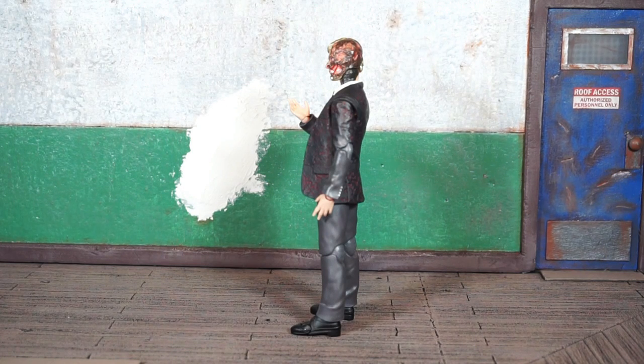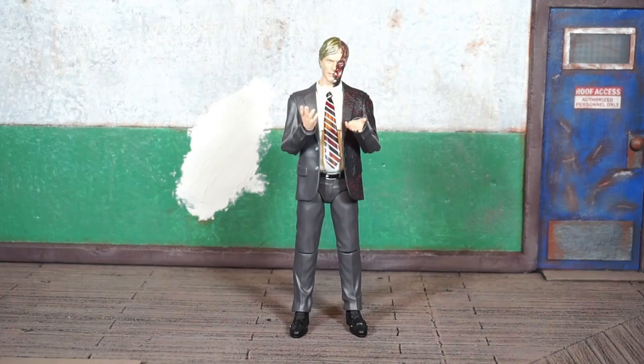Overall I think it's a solid figure from Mafex. To be honest, I haven't been fully invested in the characters from the Batman trilogy, but I've been picking up the villains because I always like to pick up villains from every line.